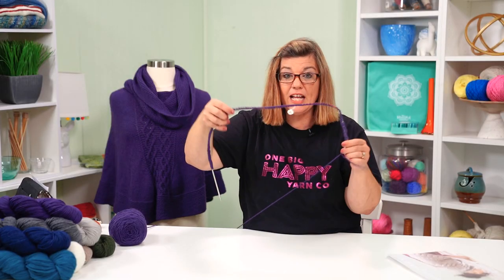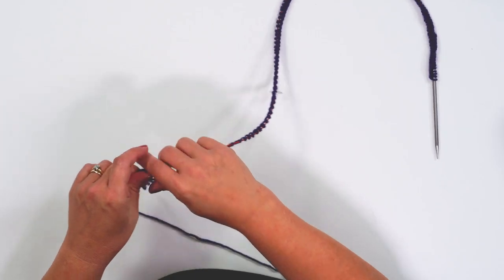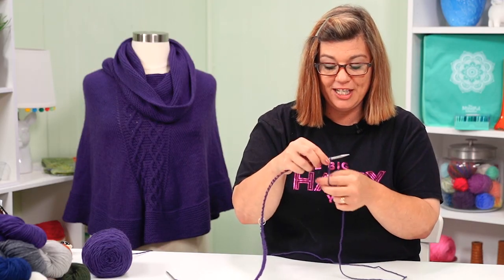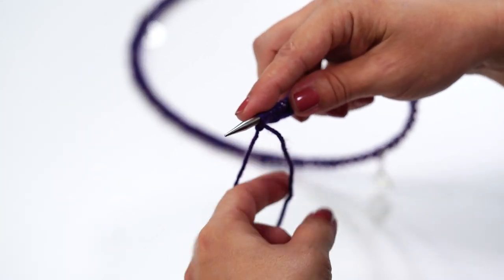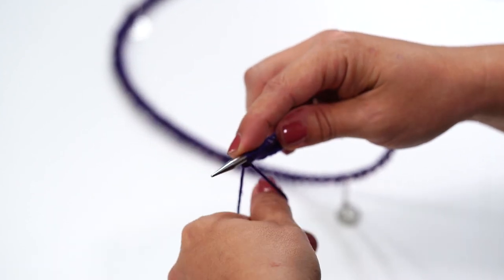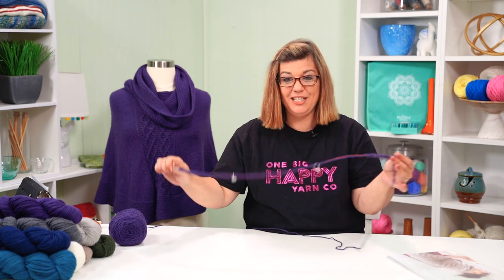I'm almost at 154 — this is 150 stitches with stitch markers every 50. I've got four more to go. I was playing a little yarn chicken here with just enough left to finish. Three and four — I made it, though I probably could have used a little more slack. 154 stitches cast on.